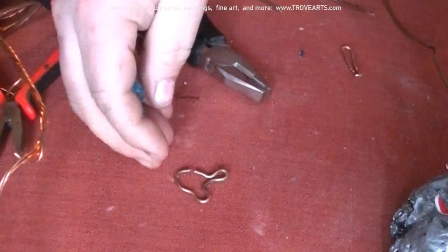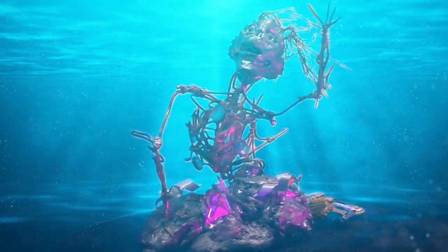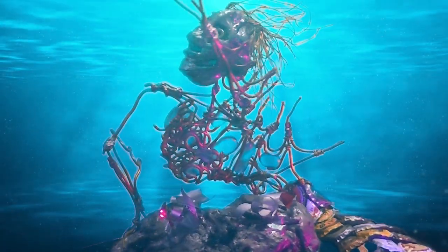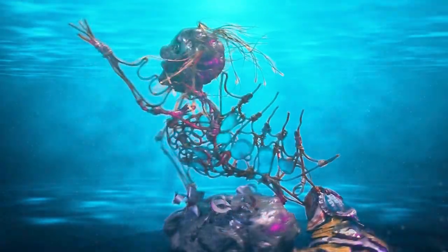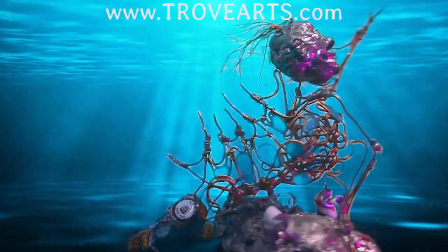Screws for her eyes? Sure, why not? And there you have her — a mostly all metal, built from leftovers, Fiji mermaid sculpture. She'll be for sale on our website along with a bunch of other fun stuff. You should check it out.